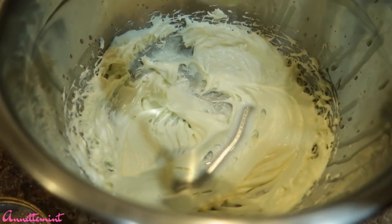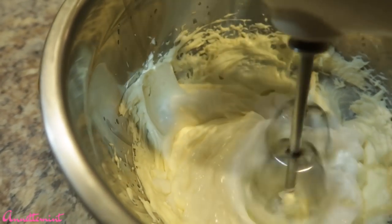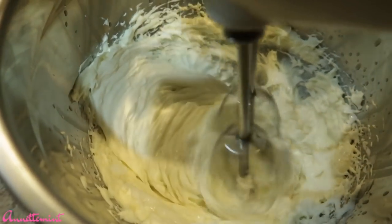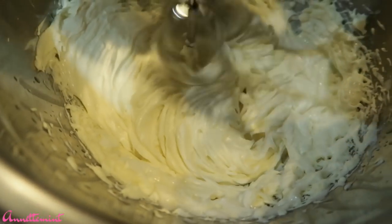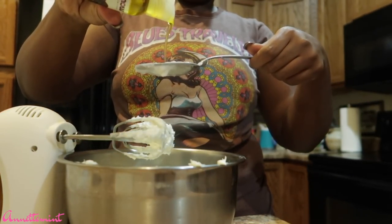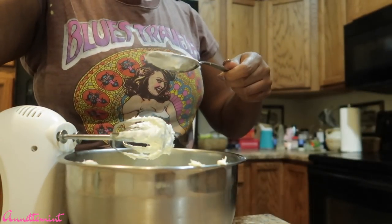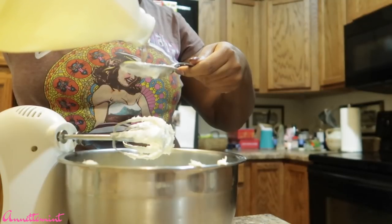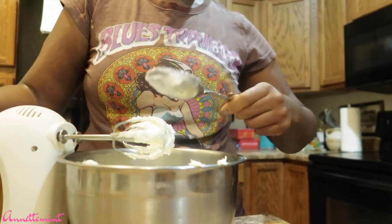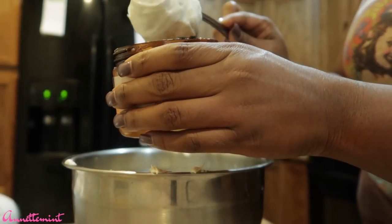Now I'm going to go ahead and add the leave-in conditioners — about a cup between both of them. I'm going to mix this for quite a long time because the longer you mix it the creamier it becomes due to the air being mixed into the product. For oils, I did about half a tablespoon of jojoba oil to one tablespoon of sweet almond oil.